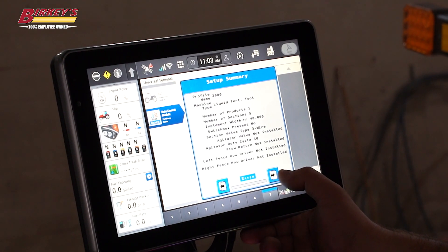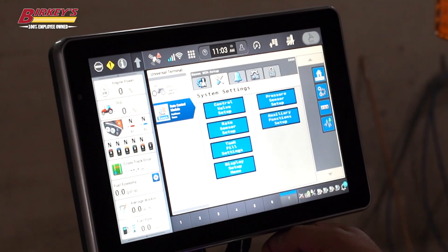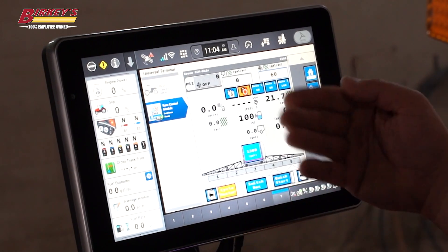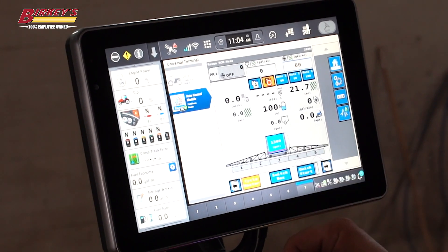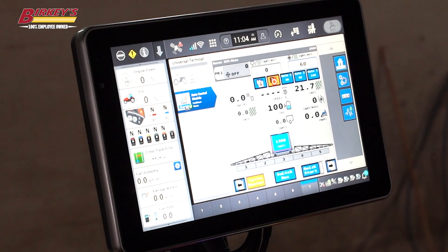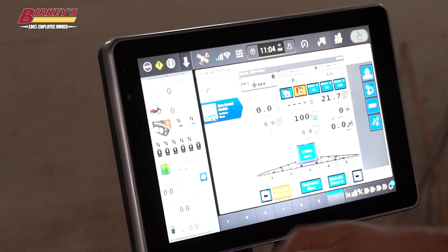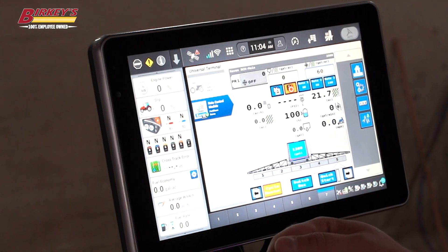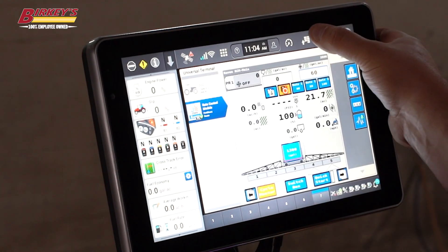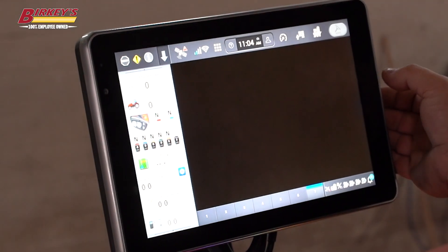Now that I've got my implement set up, we should be able to see here — this is my implement with my sections, my tank, my current level, everything through there. We need to check our implement status, which is shown in the upper left, telling us whether our implement is raised or lowered. Looks like right now my implement is down. I can go to my menu and check my implement measurements as well.